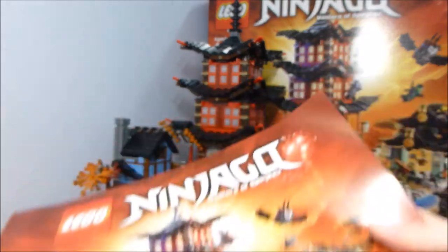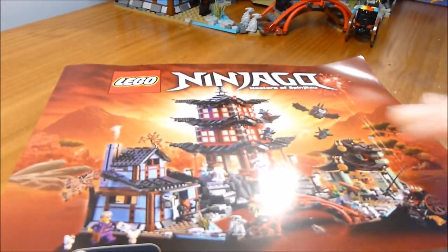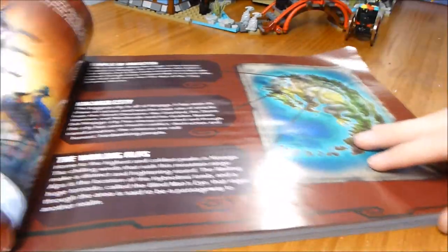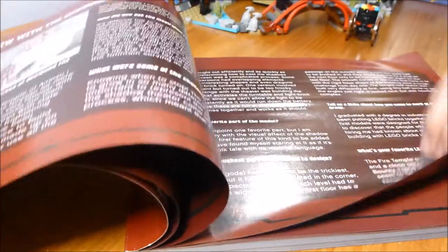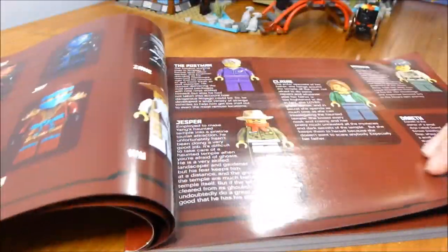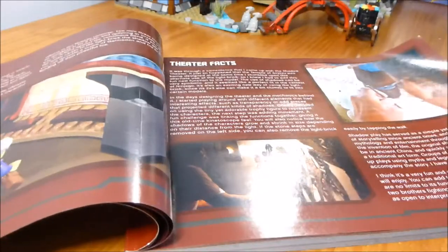It has this big instruction booklet with a nice binding. Normally I don't talk too much about the instructions, but these deserve a special mention. In the beginning they have some nice introductory material included, along with some concept sketches, an interview, and some character images. You can also find this on the website — it has a section about the shadow theater as well.